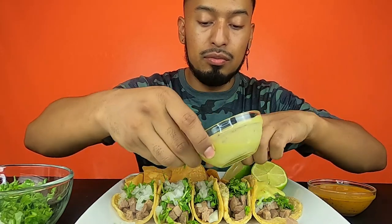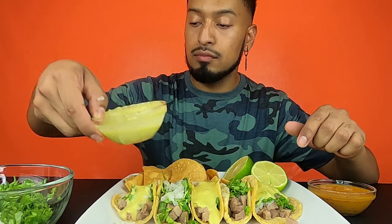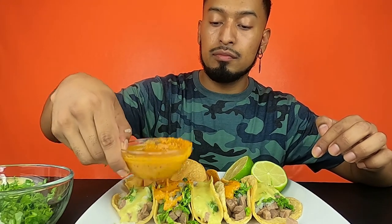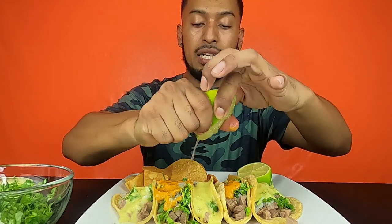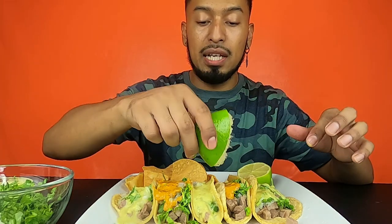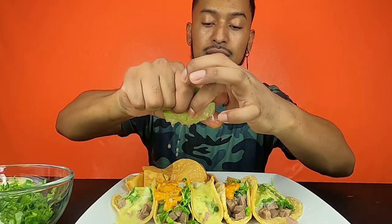Okay, you do one and one. You're making a mess. And of course, I have to have my lemon — my lime. It's going to be so good. I like to drown it in lime. I always say lemon, but it's lime. Drown my tacos.